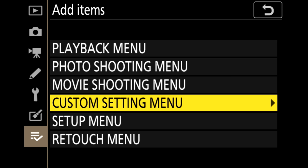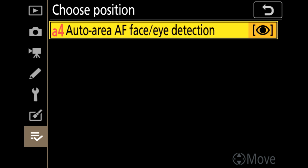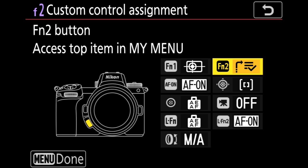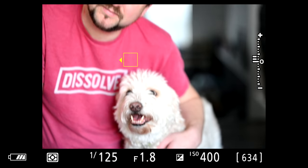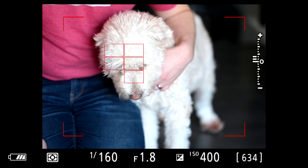I also tried an experiment switching back and forth between animal eye detect and human eye detect. There's no quick button you can customize for that, so instead I made that feature my top menu item and customized Function 2 to bring up the top item in my menu, so I could relatively quickly change it. In animal eye detect, it would pick up Indy, but then when I moved up to Jordan it would pick up Jordan's eyes too.